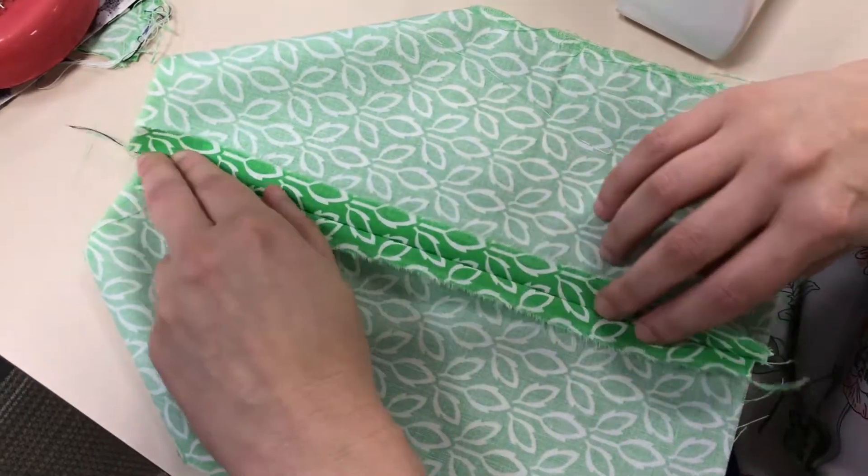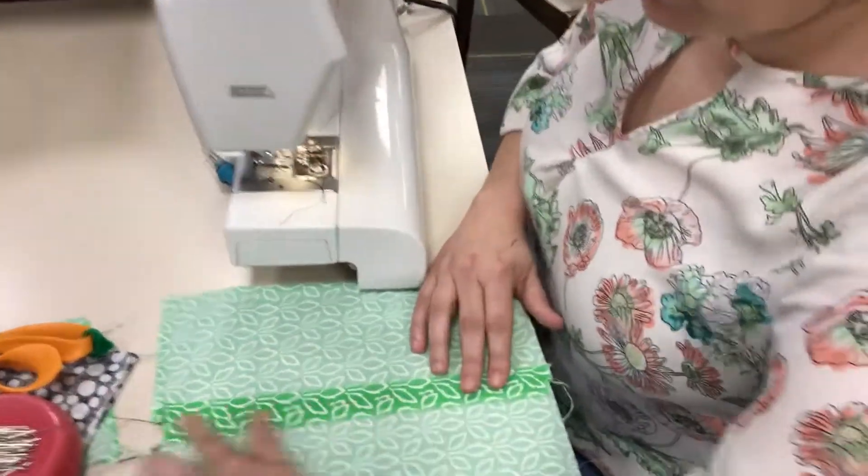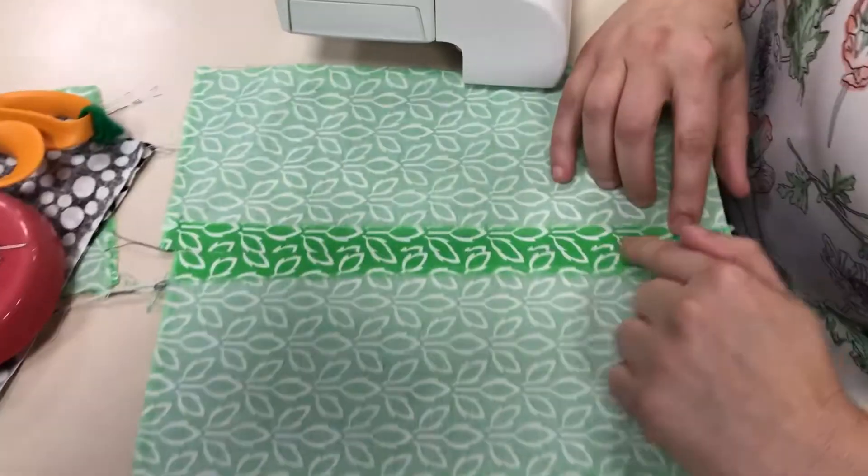I'm going to do what I call booking — I'm going to book my seam. I'm going to move up to the ironing board and make sure to press this out super, super neatly. I have ironed or booked my seam open — I accidentally matched my leaf up, which was nice — and now I'm going to come back over and do some adjustments to my machine.